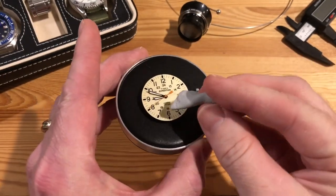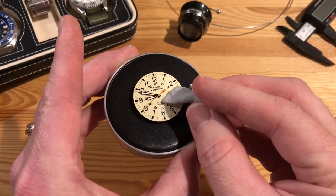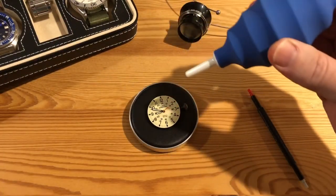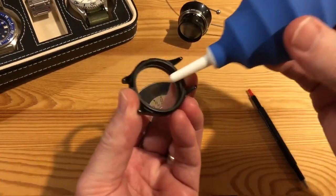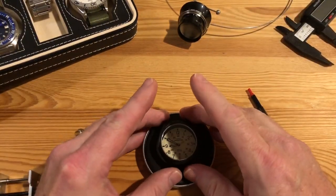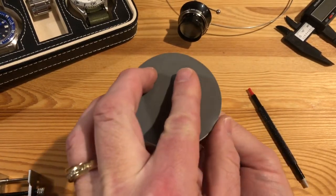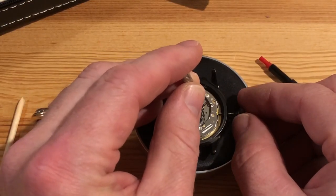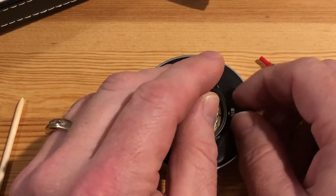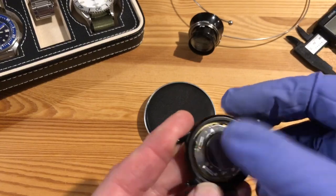Everything's good, so successful so far. I did mar up the dial a little bit, so I've got a bit of Rodico and just kind of cleaned it up — any kind of specs and stuff. I think I might have marred the dial just a touch, but again that's the perfect kind of watch to practice on. It's like a $50 watch, so you can't really do much harm. Now we've got the dial, putting it back into the case, and then we've got to put the crown stem back in and pop in that new battery.